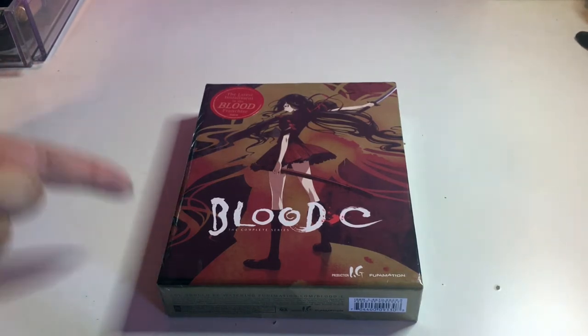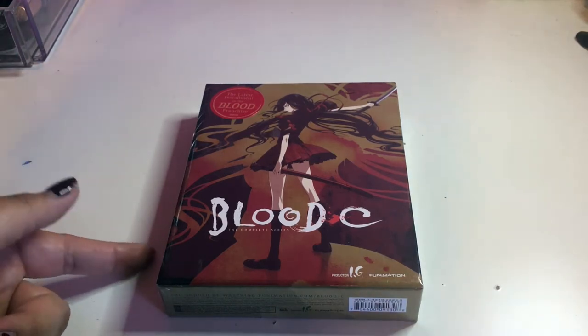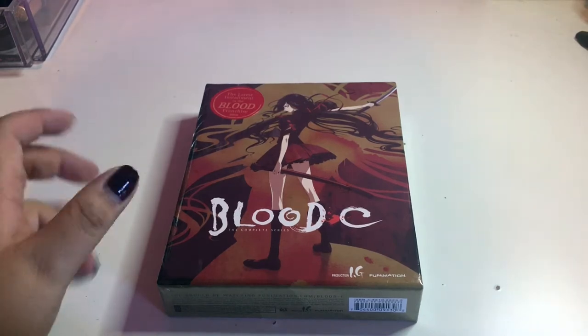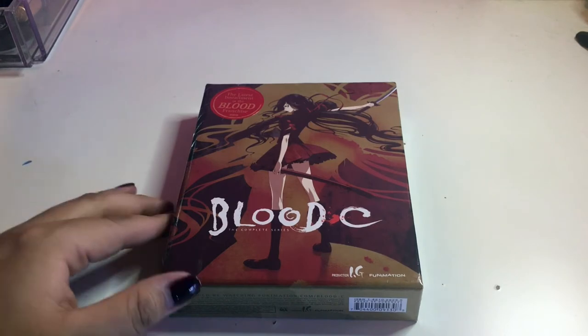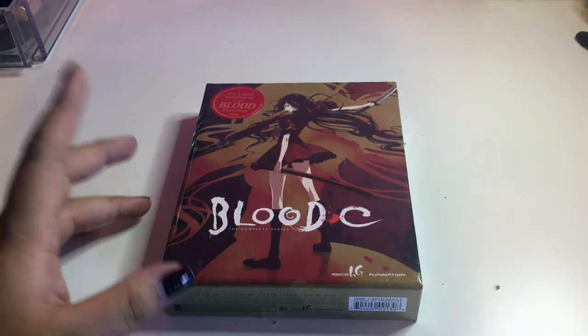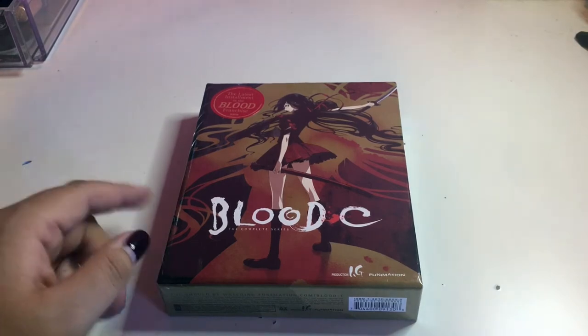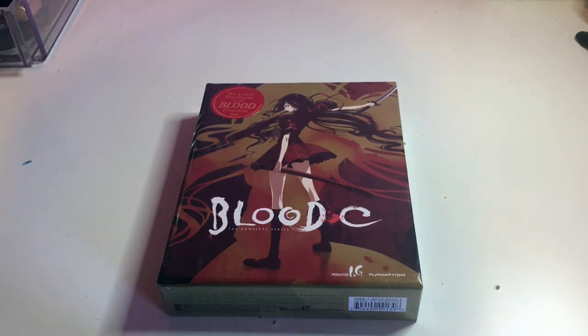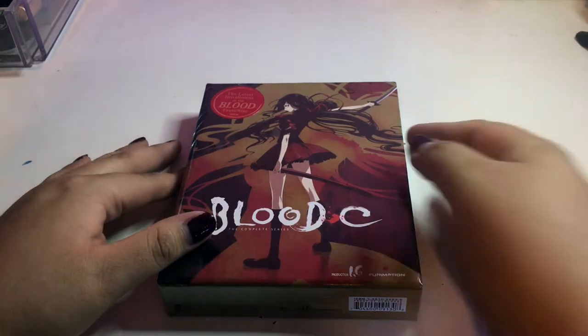A lot of people hate this one, but I really like it. Funimation was having a sale and I couldn't resist buying this for $10 — it's a limited edition box. I like Blood Plus C; a lot of people don't like this one, they like the other ones. I haven't even seen the other ones and I don't even know what they're called — are they just called Blood Plus?